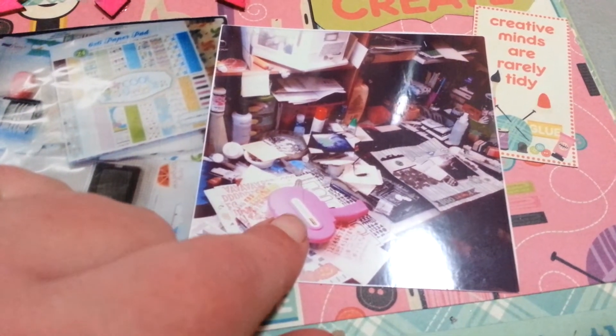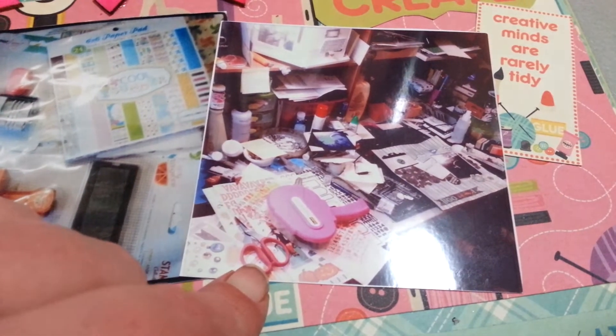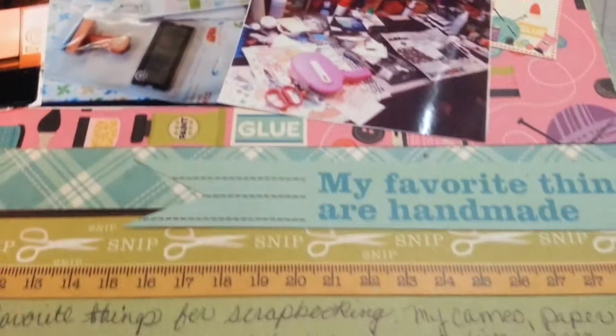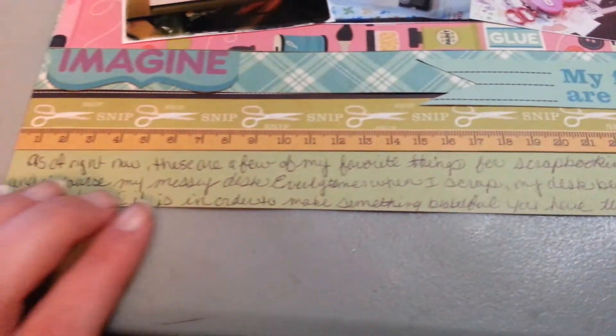Because my ATG gun's a favorite. My Tim Holtz scissors. And my handwritten journaling's down here, and I'll read that to you.